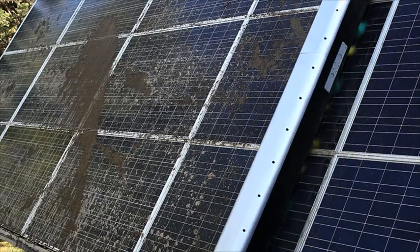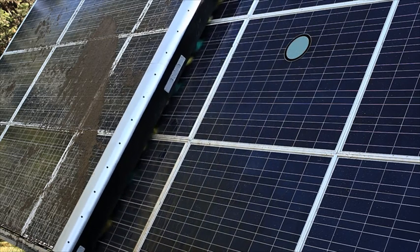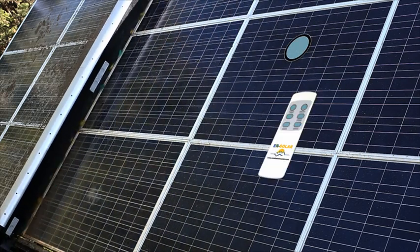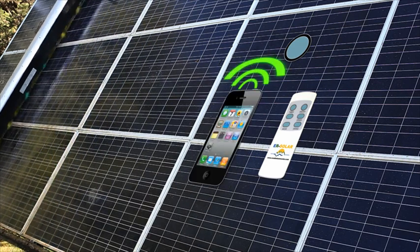With our Z5, Z3 and Z1 units, the panels can be cleaned whenever necessary, by just pushing a button, by means of automatic programming, or via a telephone call.